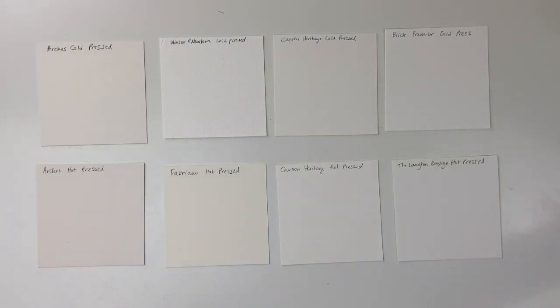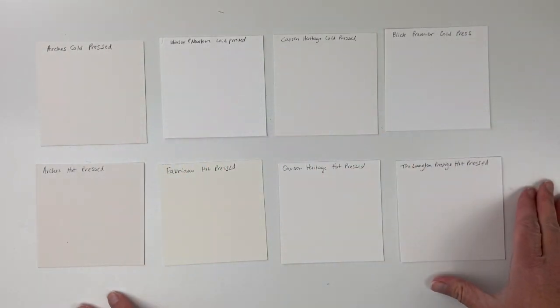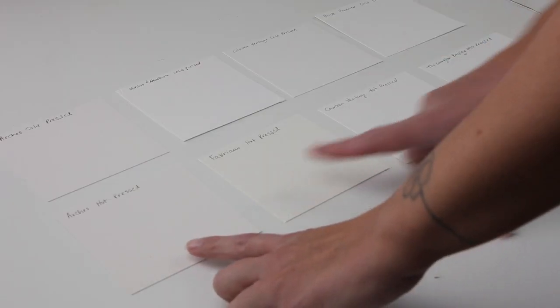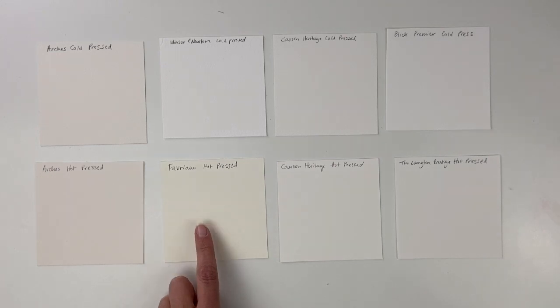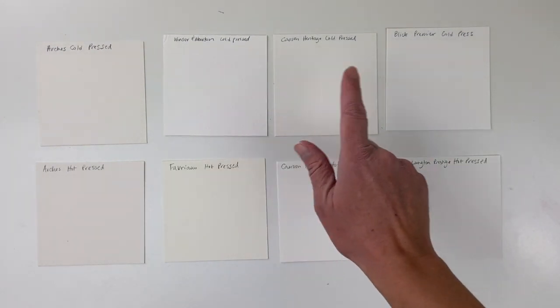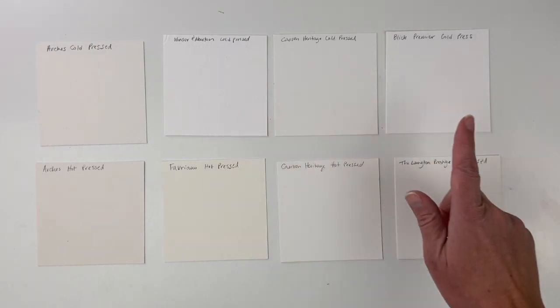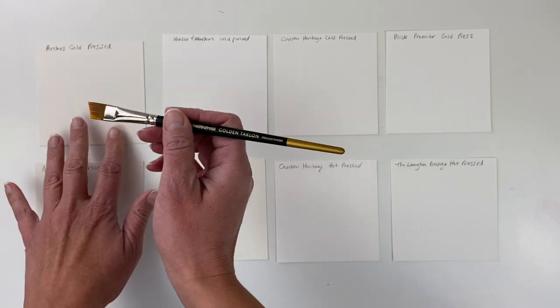Really it's up to personal preference what you like working with most. So here are some small pieces I cut from all these different papers just to give you an idea of how different they all are. On the top these are all cold press and on the bottom they're all hot press. One thing you're going to notice is the color difference. I'm going to paint some simple color swatches on these sample pieces just to show you how the paint works, using this golden orange color from Yarka St. Petersburg.